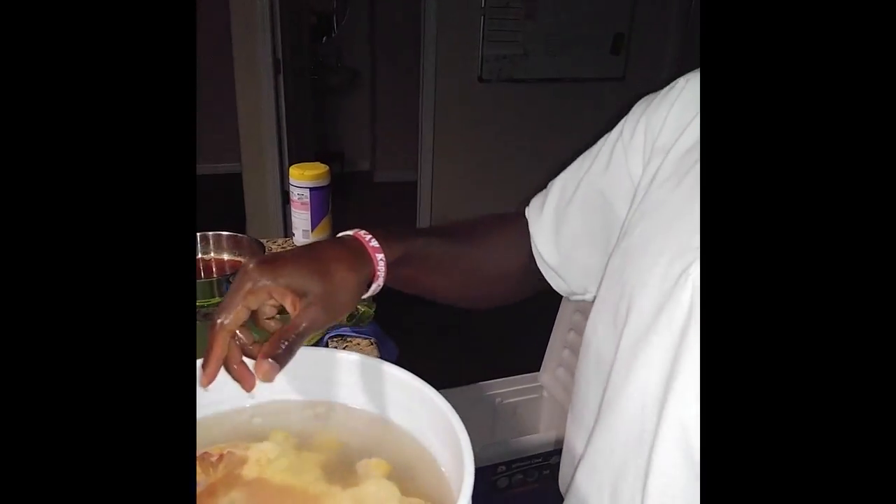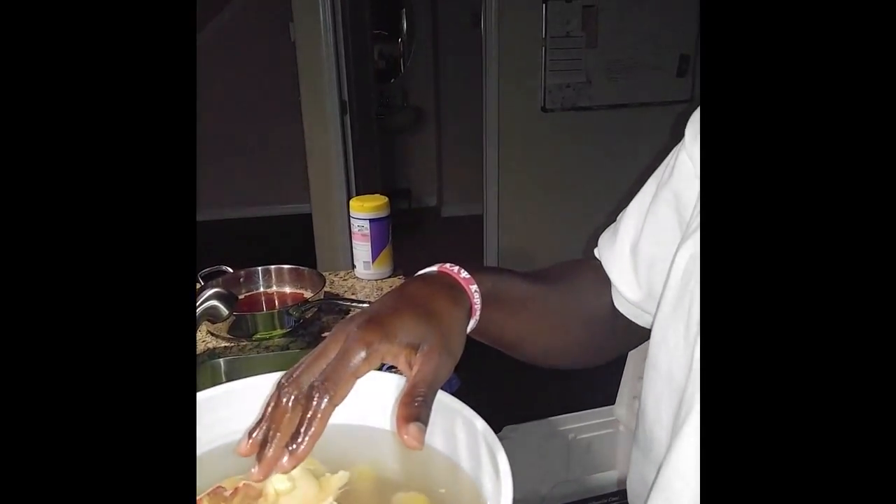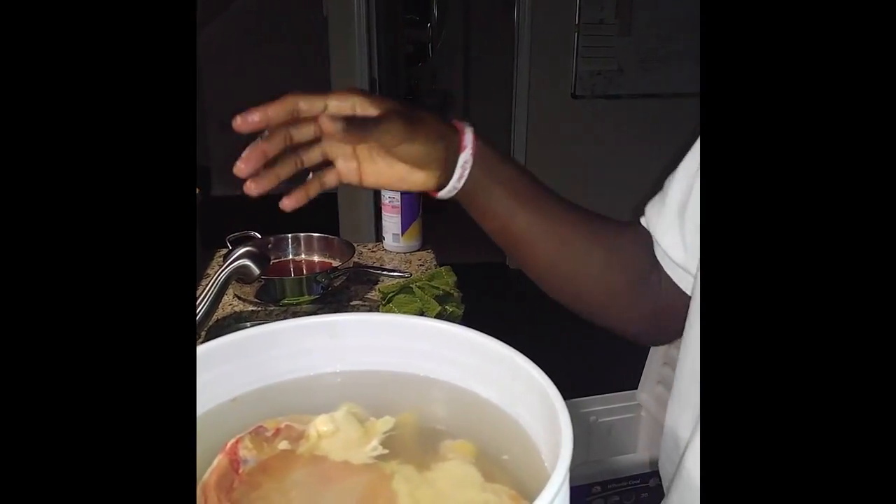An important note when doing this step: make sure you don't overfill your pail with water, because as you put the chickens in the water rises. I've definitely made that mistake — I'd put too much water in and it would overflow. This is especially critical for competition barbecue, because you've measured your salt, sugar, and other spices, and if your water overflows it throws the balance of your brine off.